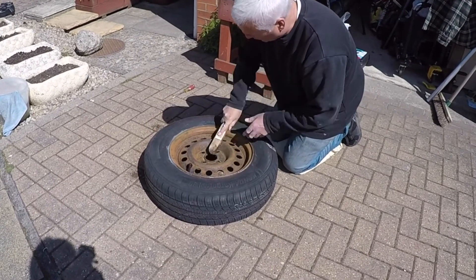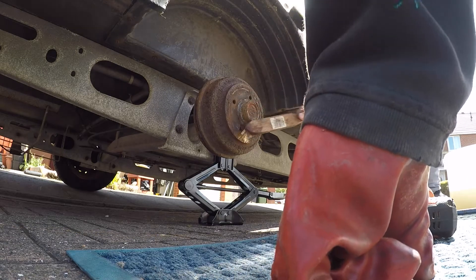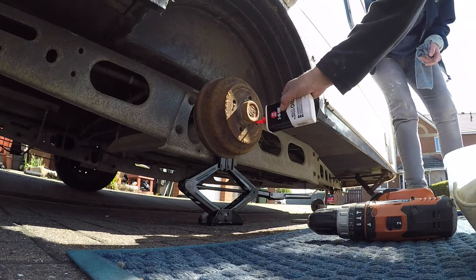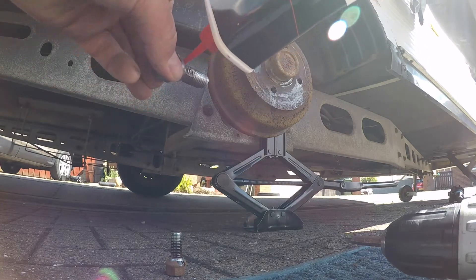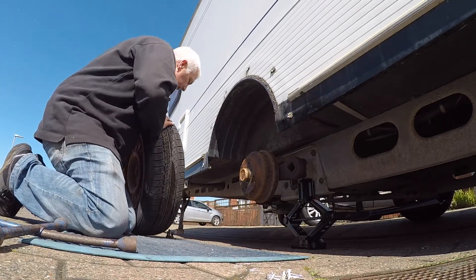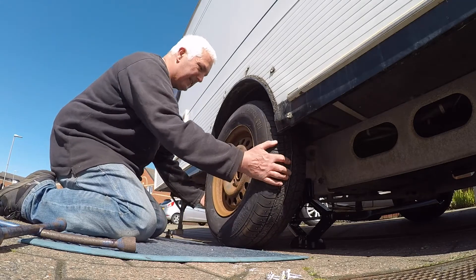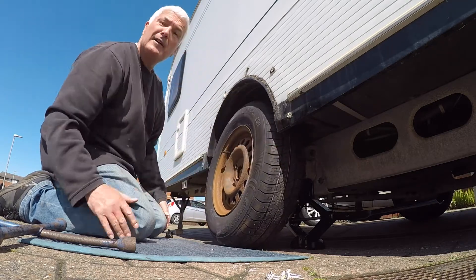It's looking a lot better than it did — really grubby before. Let's get this tyre on then. Hopefully it goes on easier. No, no it doesn't. It needs to go up a bit more. Oh well, back in a minute.